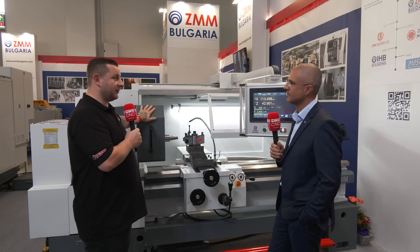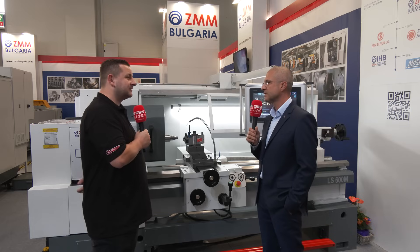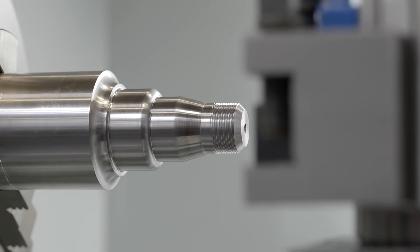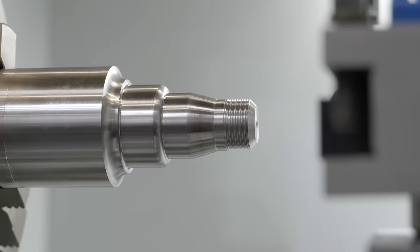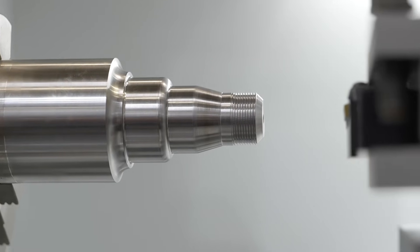I just want to point out that this is the very first machine to leave your factory. Is that right? Yes, you are right. This is the first machine that comes after the engineering sample. The engineering sample stays in our factory because it needs to meet every customer requirement, and our engineers are working on it to improve the software and add additional features that the customer might need.